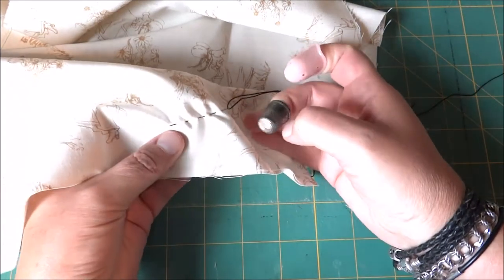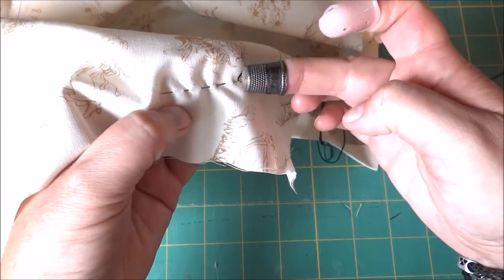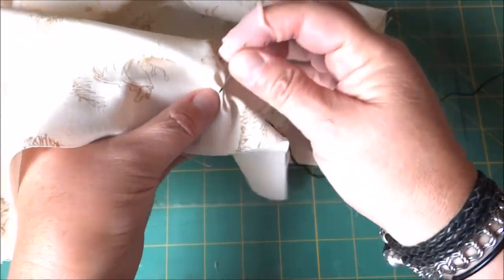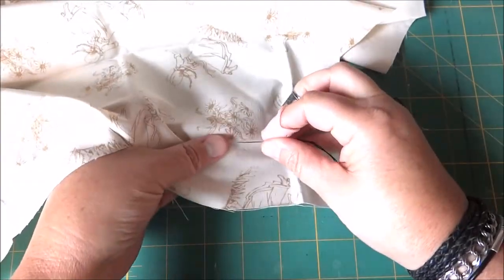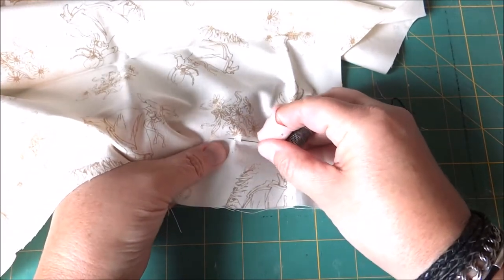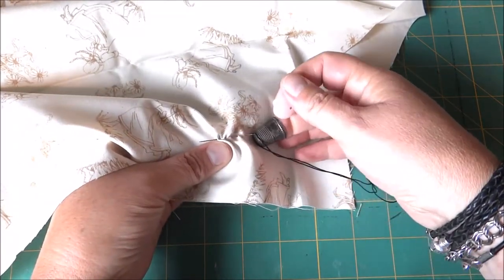You want to pay attention to your spacing. Once you've got enough stitches on your needle, you're going to continue to push the needle with your thimble and pull it out. Then grip it with the rubber thimble and start over. The thimble is actually the one pushing the needle back and forth.